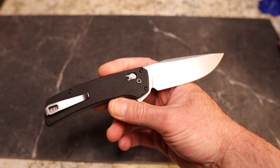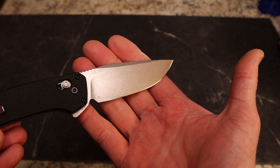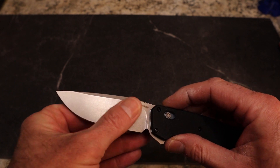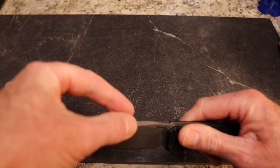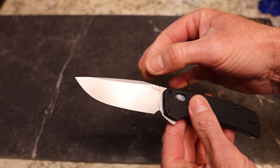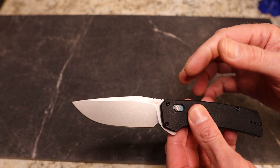You can see the grind lines through a very aggressive stone wash — you can still make some of them out, but it looks great. Let me wipe the blade; I have been cutting with this this morning. You've got very thin stock, and then they've swedged it down. When you have a very tall flat grind followed by a long swedge, it gives you very little resistance through material — I love a swedge like this.